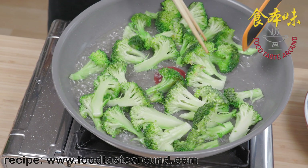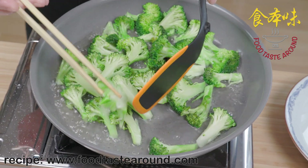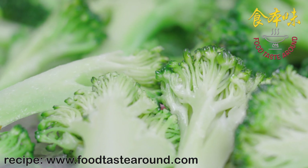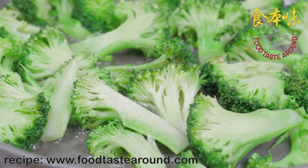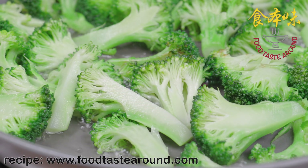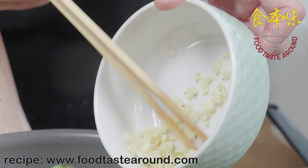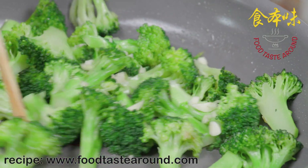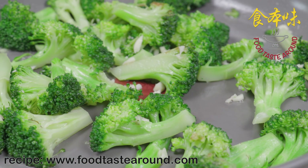Depending on how much you have, if you want more water you can add more. We call this method oil-with-water poaching. We do not put in too much water, because when the water boils away the broccoli has been cooked. Now I pour the garlic in and stir.